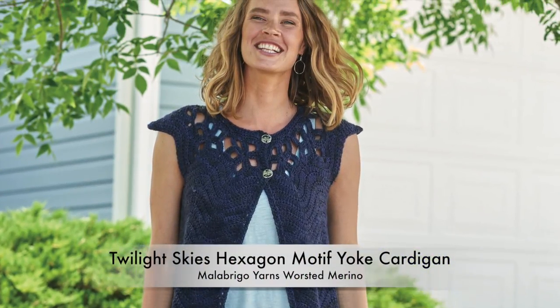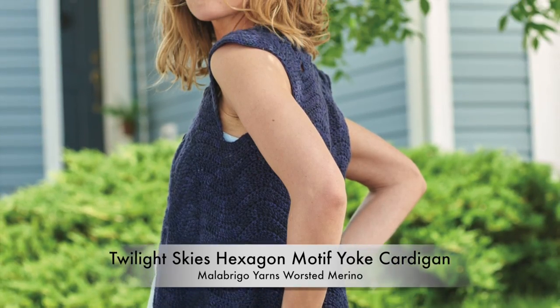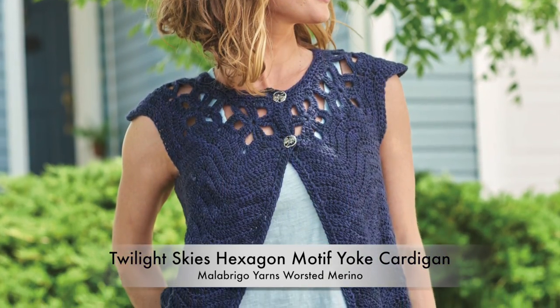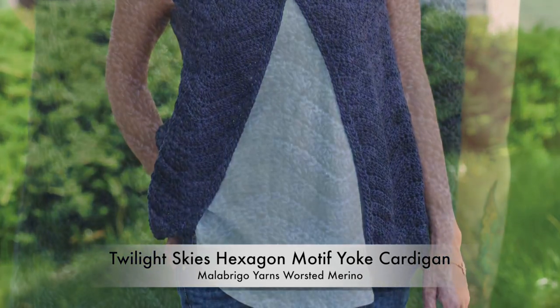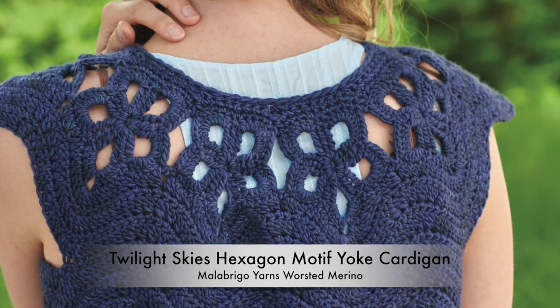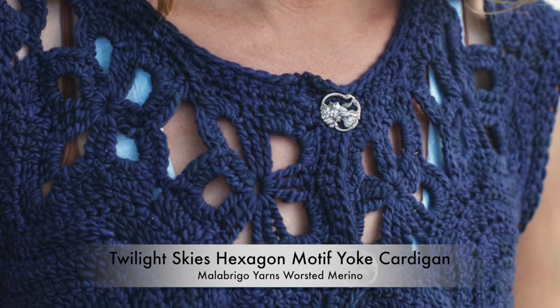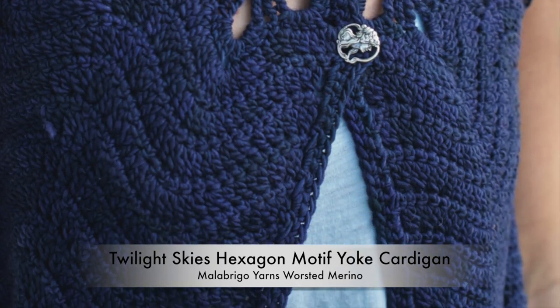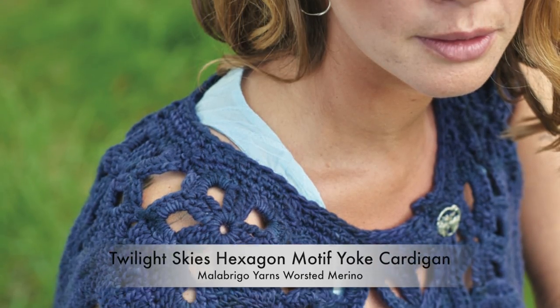Open-work motifs add visually stunning lace to the yoke, which frames the face beautifully. By making the motifs pentagons rather than squares, you not only add extra width at the lower edge, creating the increases required for a sweater yoke, but also give a wonderful scalloped edge from which to continue the body of the sweater in a chevron pattern. The rest of the sweater is worked even in pattern. Buttons offer a casual closure, but it can be beautifully worn open as well.